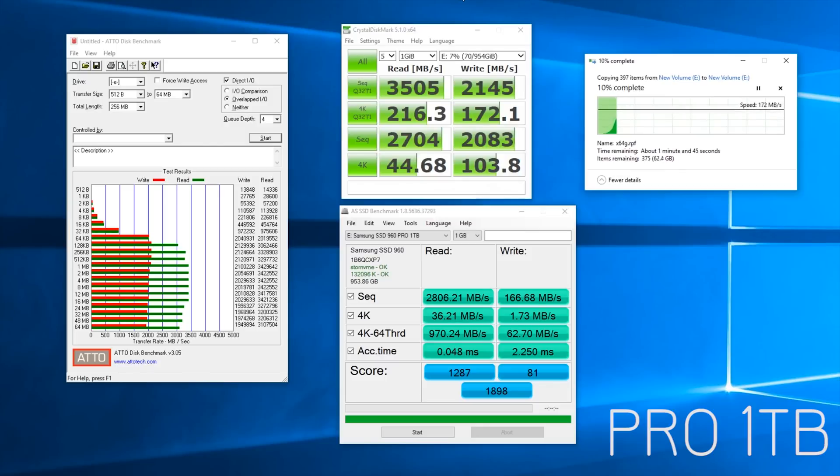When it comes to performance, because these are M.2 NVMe X4 drives, these are incredibly fast with ridiculously impressive scores — especially in the synthetic applications like ATTO and Crystal Disk Mark. We're seeing upwards of 3.5GB per second reads with 2.2GB per second writes on the Pro drive.